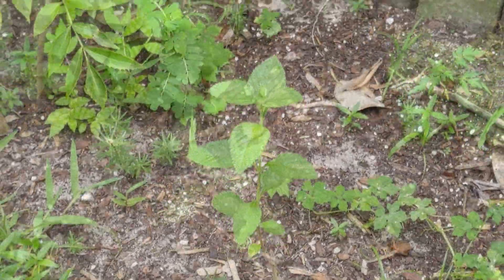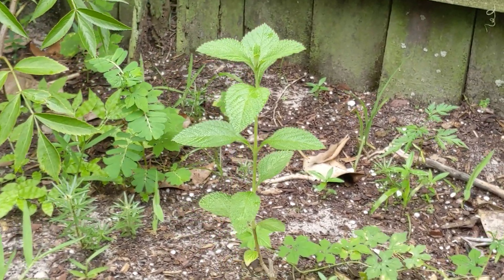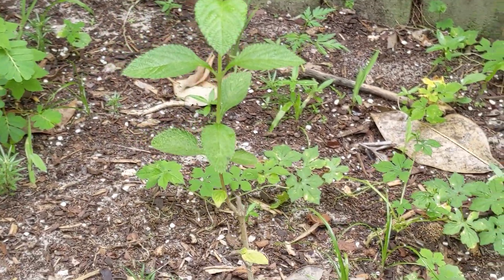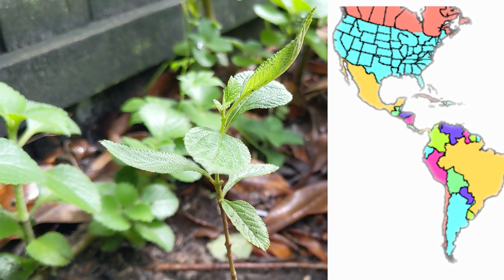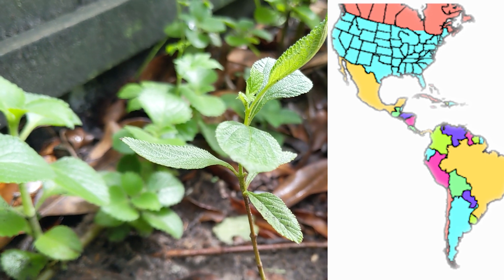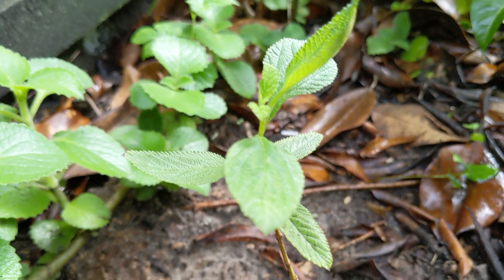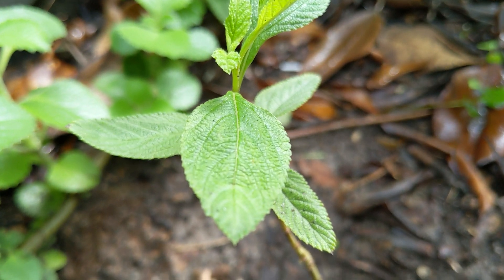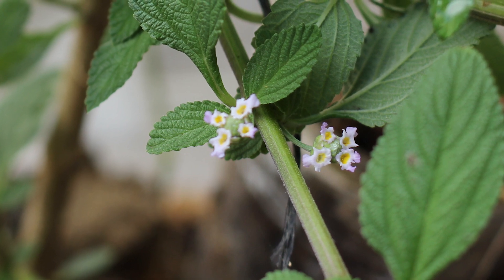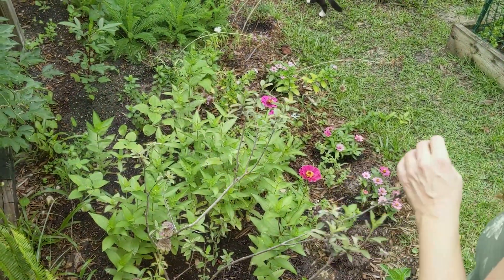I've been growing the plant for a decade, from when it was first brought to me from the Andes Mountains. It is native to the tropical and subtropical southern United States, Mexico, the Caribbean, and Central and South America. It is a member of the prolific verbena, or vervain, family — a family of mainly tropical flowering plants notable for clusters of small flowers, many with a strong aromatic scent.